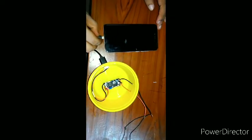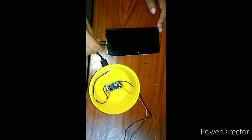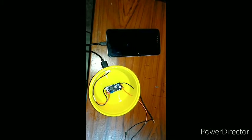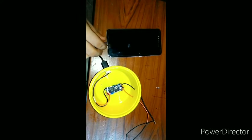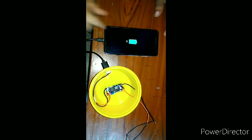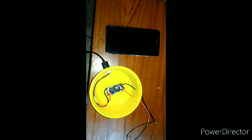The output of the buck converter is set to 5V. I connect the output to the mobile charger — you can see that the mobile is charging. The input voltage of the buck converter is 12V and the output voltage is 5V. I connect the mobile data cable to the buck converter through a USB connection. You can see the charging light is on at the top of the mobile. When I remove the charger, the charging light turns off.